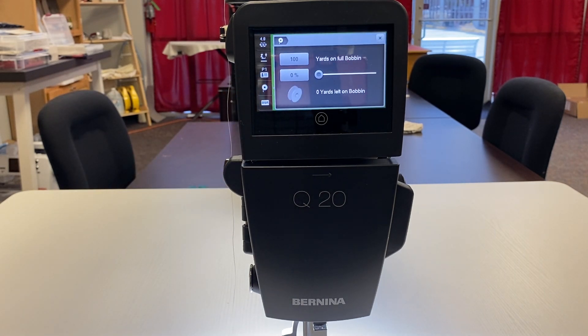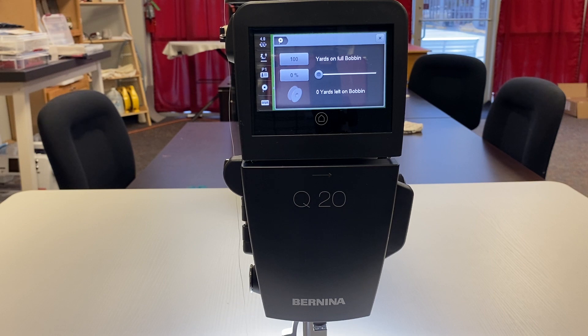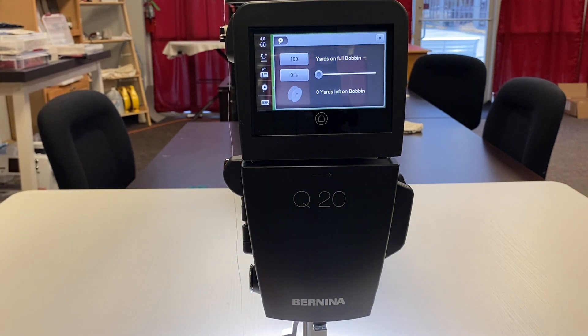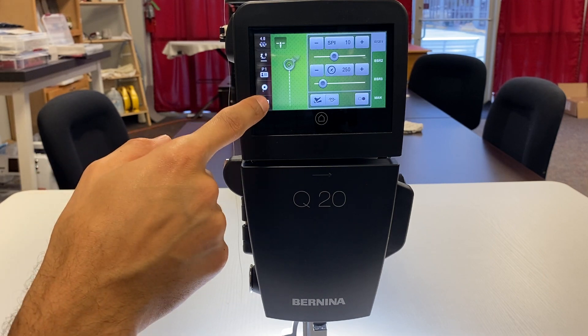This right here is your bobbin indicator. The Q series does not have a bobbin thread sensor, so it truly has no idea how much thread is on the bobbin unless you tell it. That will also be covered in another video. It's a brand-to-brand and thread-weight basis, but this is just telling us that the amount of thread we told it we put on the bobbin when we wound it has run out. That's why it's blinking. Once you reset it back to 100% or whatever you set it to, that flashing light will go away.